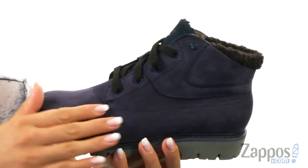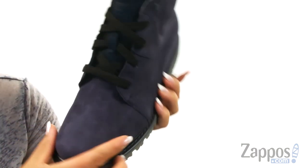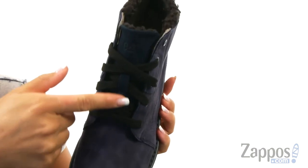These boots are made of a waterproof leather and faux fur upper. I absolutely love the collar because it's super duper soft. There is a round toe at the front and at the top there is a lace closure.